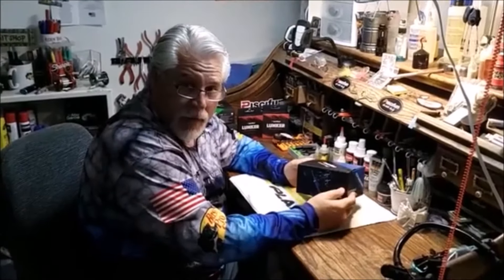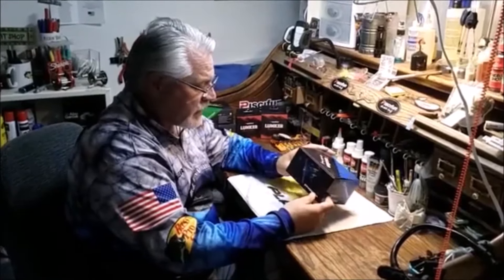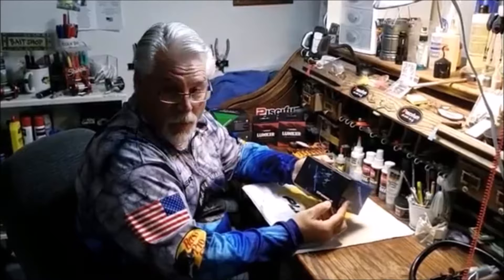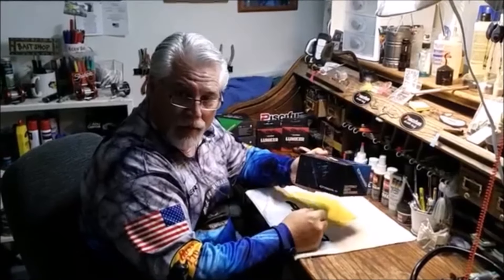Hi, my name is Robert Maddox and I want to thank you for joining me today. What we're going to do is we're going to take a look at this reel. I just got it. It's a PC Fun and this is their Chaos 40. This is PC Fun's first round reel and we're going to unbox it right now.